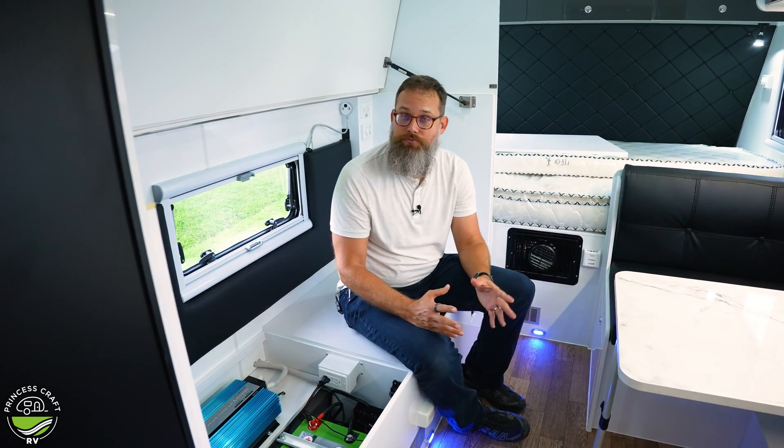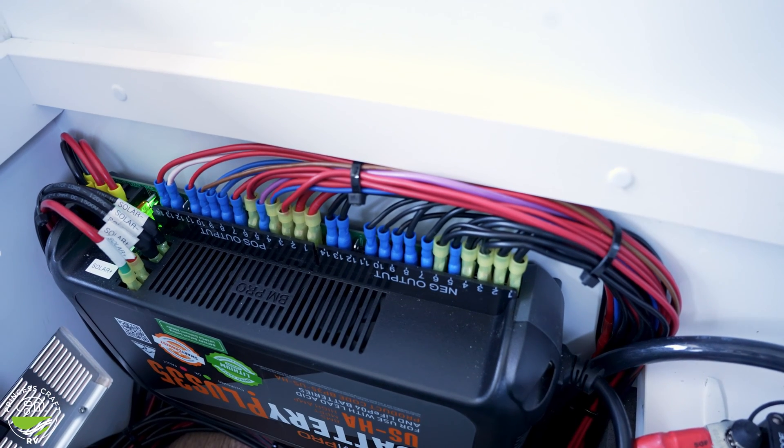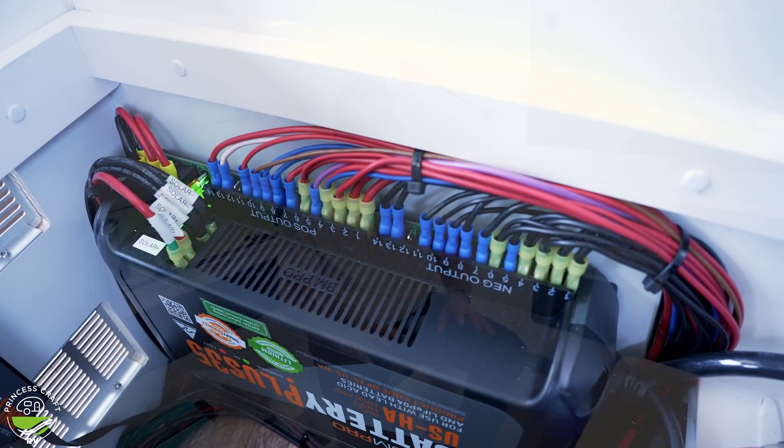You may have noticed the number of connections on this unit. There are 12 ten-amp DC outputs and two 15-amp DC outputs, which can go to whatever you want to wire them to. They've wired them to the various 12-volt appliances and accessories in this trailer, both inside and out. One of my favorite things I've ever installed on my trailer is a DC-to-DC charger.